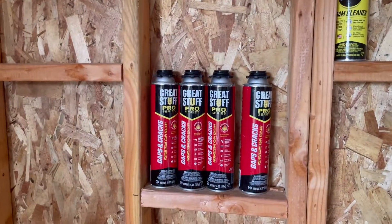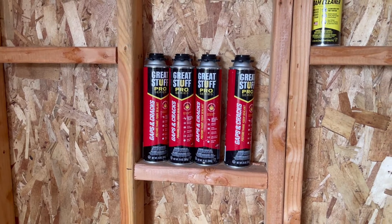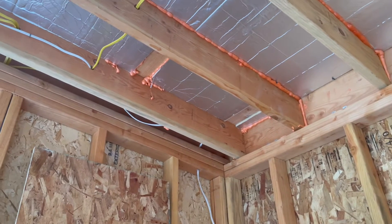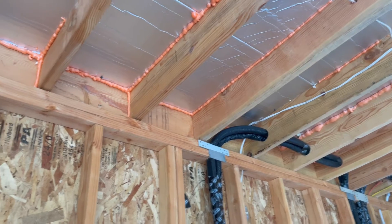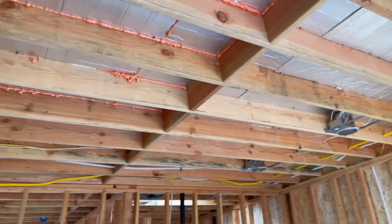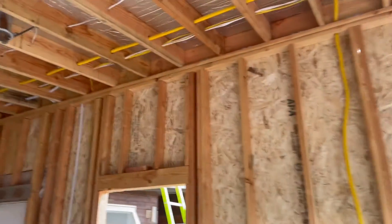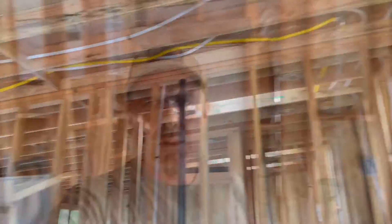We're using Great Stuff Gaps and Cracks, a polyurethane foam sealant — it provides some insulation value and fills any cracks. Then when we put in the batt insulation it should be a pretty nice roof. Looking forward to that because the rest of my house does not have good insulation up in the roof.